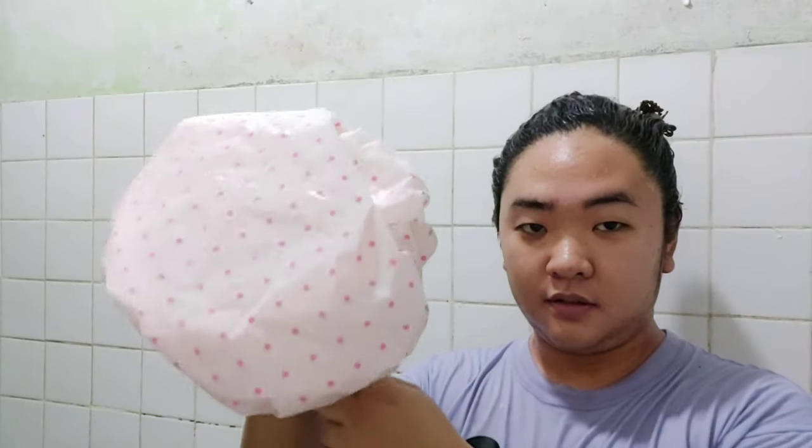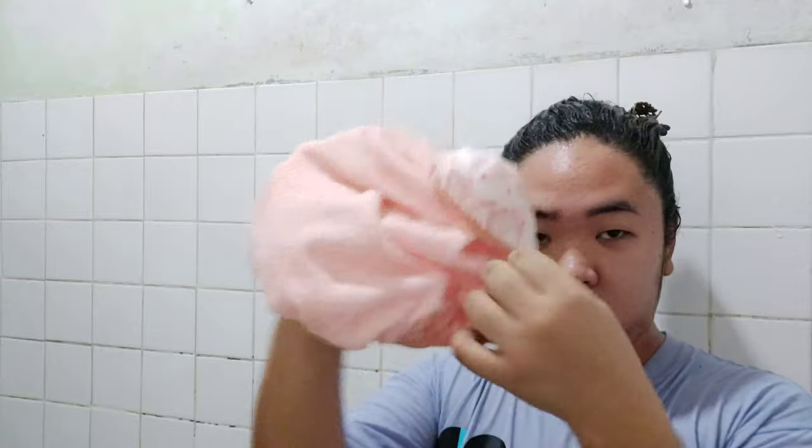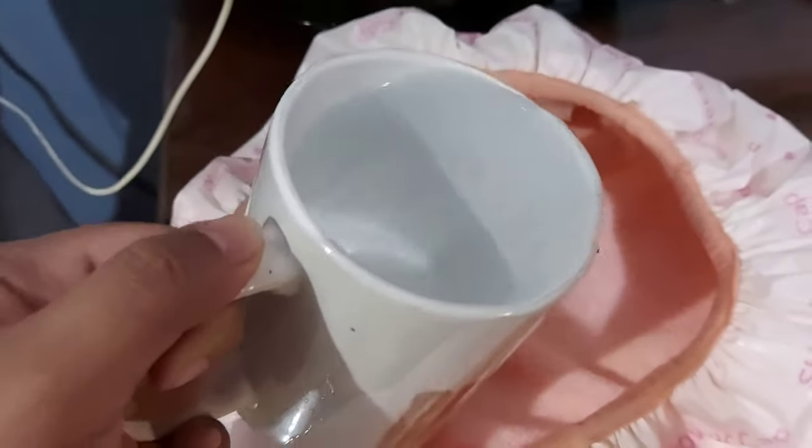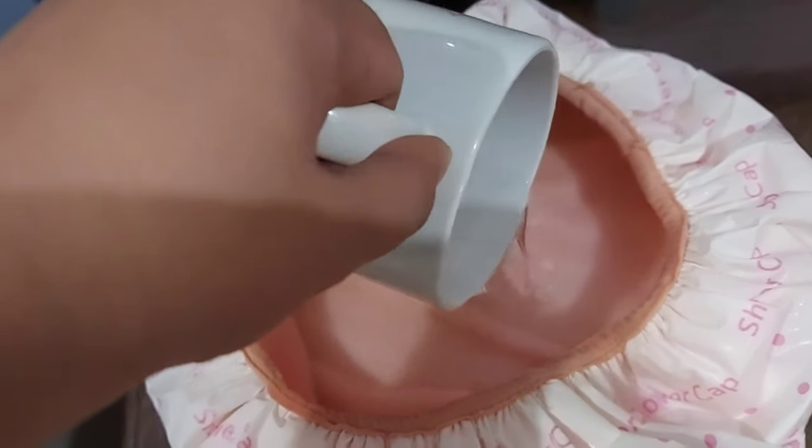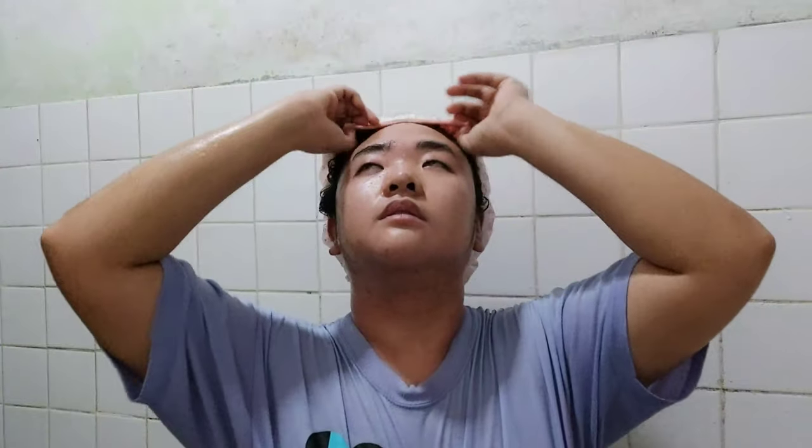Yung shower cup na ginagamit ko dito is nabili ko sa mini-saw. Yung iba ang ginagamit nila is yung heat cup na microwave, pero since wala akong ganun — medyo pricey sya, pinag-iipunan ko sya. Ang ginagamit ko pa for now is itong shower cup na pwedeng mabili sa mga sewer departments. Nilalagyan ko sya ng hot water — pwede syang half cup lang, pero in this video I put one cup para ma-make sure ko na mainit talaga yung mailalagay ko sa buhok ko. Yung excess water naman doon is itatapon natin para kapag inilagyan na natin sya sa hair natin, hindi tumutulo-tulo.